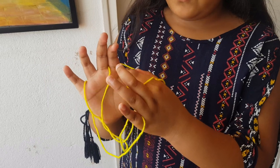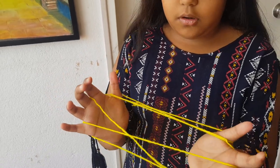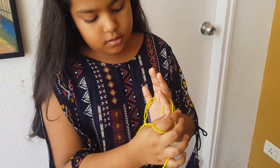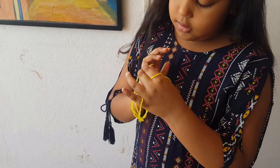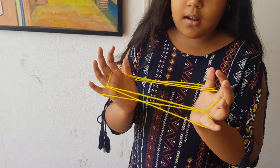Take this one, take it out like that and take the thumb out. With the pinky, take it out like that, take out the loop which is already there, like that, and again the same like that.